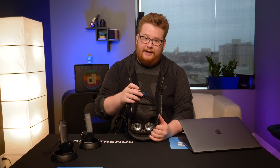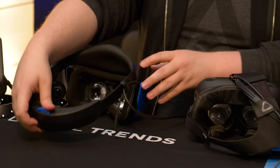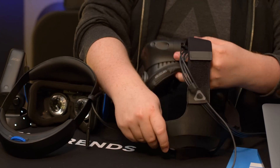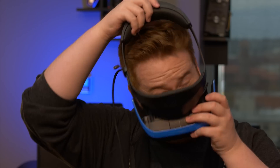The headband is rigid and adjustable with a single dial on the back, which means you have to keep it really tight on your head to keep it from moving around. Having an additional strap across the top, like the Vive, might have made things a little bit more comfortable. Putting this thing on feels like strapping a couple pounds of rigid plastic to your head, because that's exactly what you're doing.